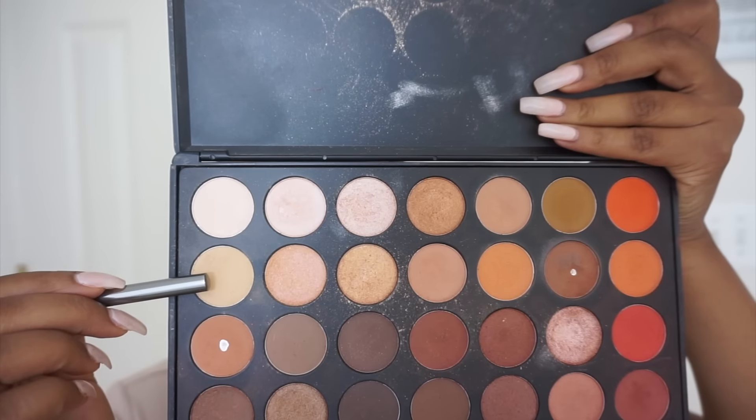I did my foundation, contour, and highlight. Now I'm going to take the banana color in the Morphe 350 palette on my Morphe G17 brush and use this under my eyebrow for my eyebrow highlight.